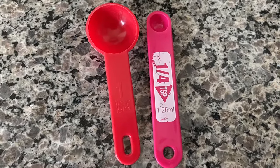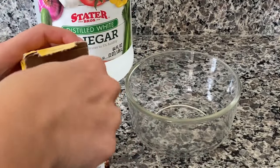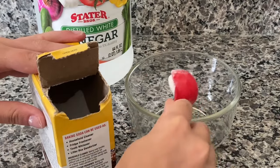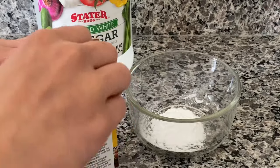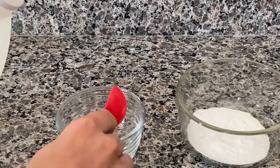You're going to need one tablespoon and one-fourth of a tablespoon. You're going to get the tablespoon measurement of baking soda and put it in the container. You're also going to need two tablespoons of vinegar.